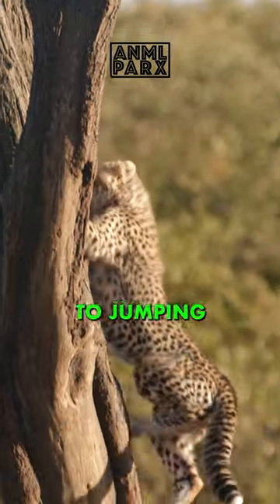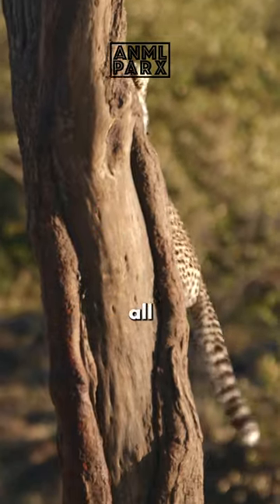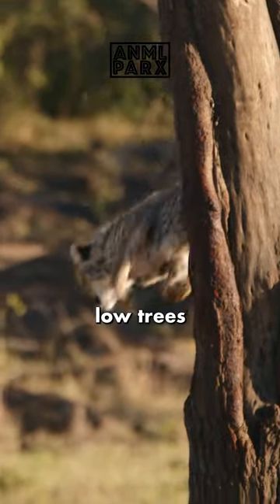Often, cheetahs must resort to jumping down the last several feet of descent due to this weakness. Almost all cheetahs do love to jump onto low trees, not as much climbing.